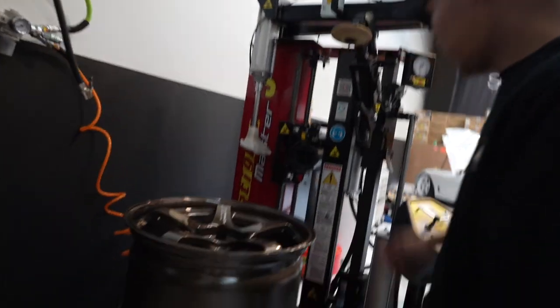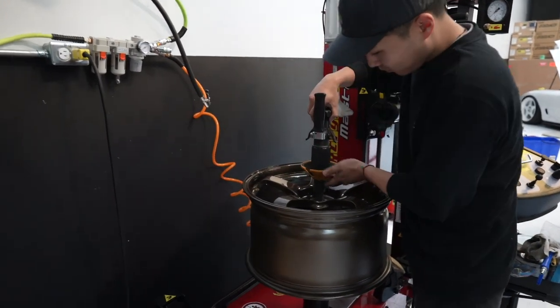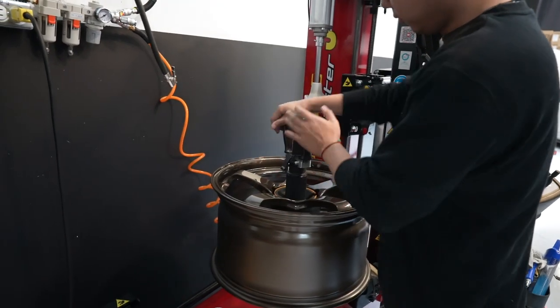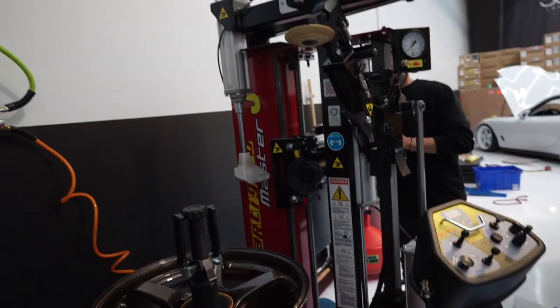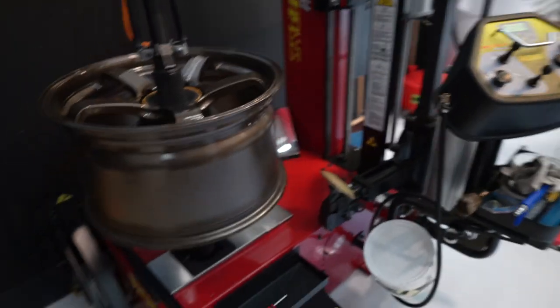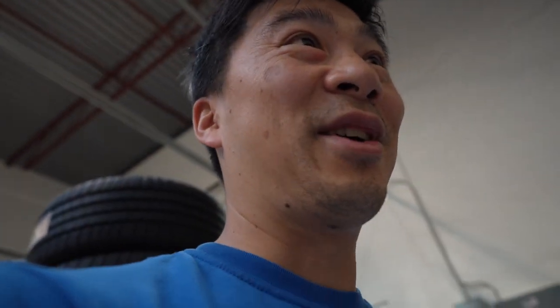You'll see what this machine does — it's touchless, which is awesome. It's quite the process. It's a state-of-the-art machine because you don't want to damage these. In theory these aren't the most expensive rims, but they're expensive — just not the most expensive. So you want the best machine to do the job. This is the first time I've ever actually seen a tire mounted by this machine, so yeah — first time for everything.